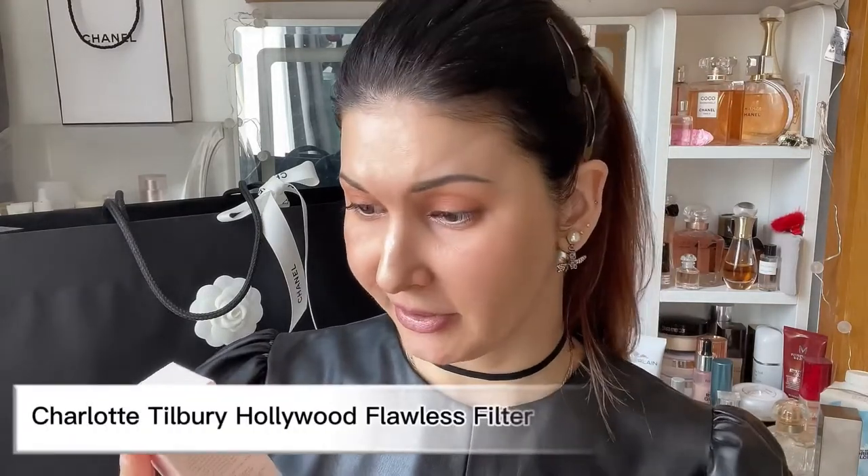Hey guys, it's Katie here. It's been a while — it's finally Tiger's year and I took a few days off just to rest and learn, including yesterday. But today I woke up and I was like, I need to make a video. I'm all about cosmetics, beauty, and aesthetics, and today I would like to talk about the Hollywood Flawless Filter for a superstar youth glow from Charlotte Tilbury.